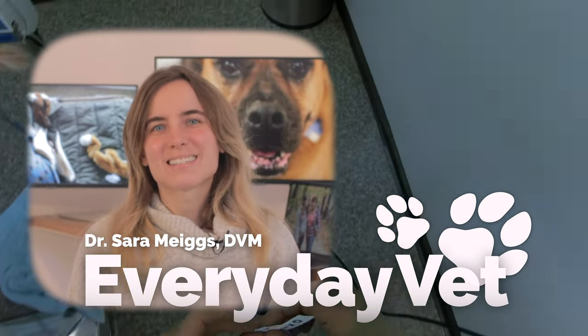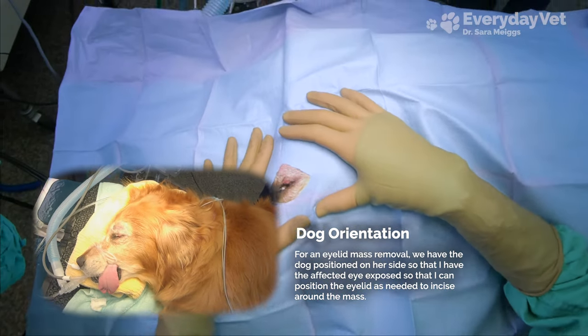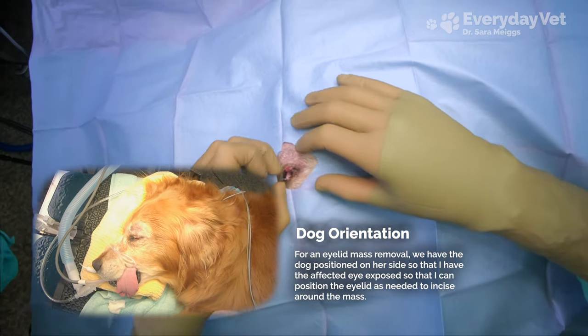I'm Dr. Megs and this is Everyday Vet. We're doing a mass removal on a dog because she has a mass under her upper left eyelid that is rubbing against her cornea. She is laying on her right side with her nose to my left and her tail to my right.